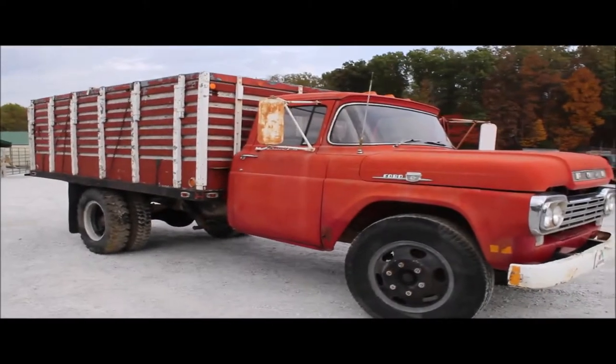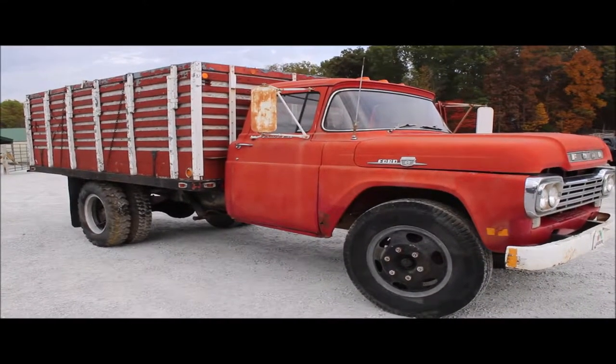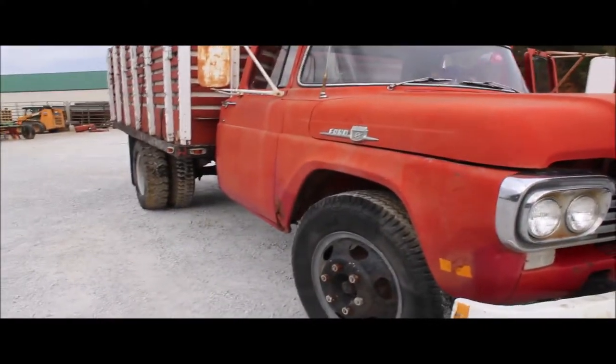Here we go, a 1959 Ford. It's a one-family-owned truck. It's been sitting in a barn. It's got a wide-block motor in it, a gas — a 359, a 332, a wide-block.